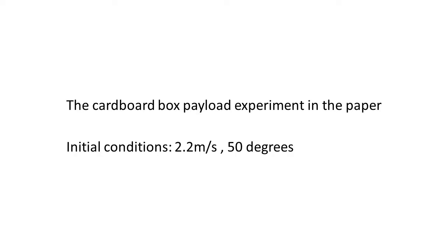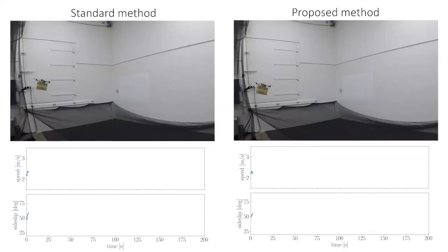This video corresponds to the Bob's payload experiment in the paper. The initial speed was 2.2 meters per second, and the initial side slip was 50 degrees.